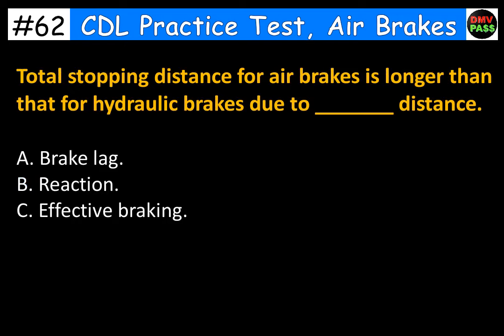Total stopping distance for air brakes is longer than that for hydraulic brakes due to blank distance. A. Brake lag. B. Reaction. C. Effective braking. The correct answer is A. Brake lag.